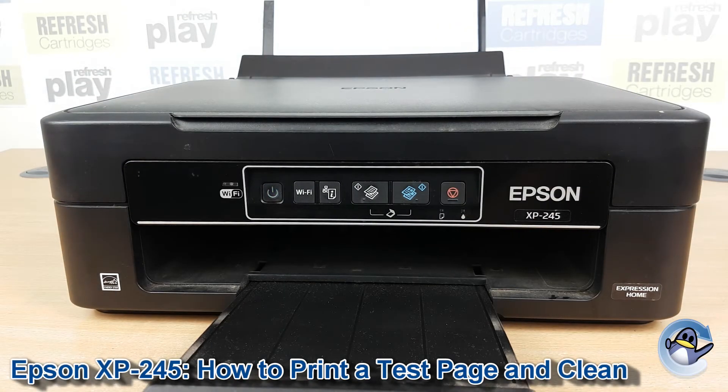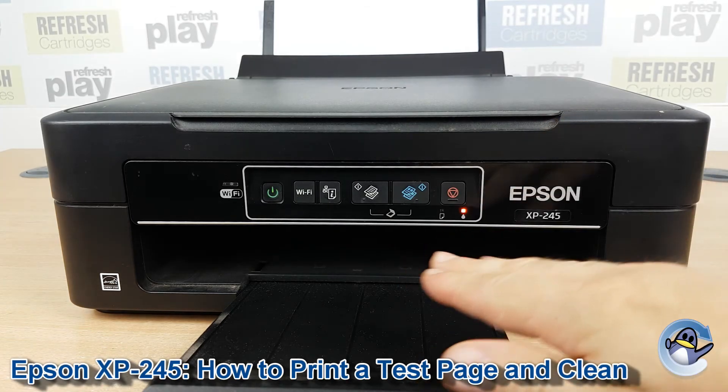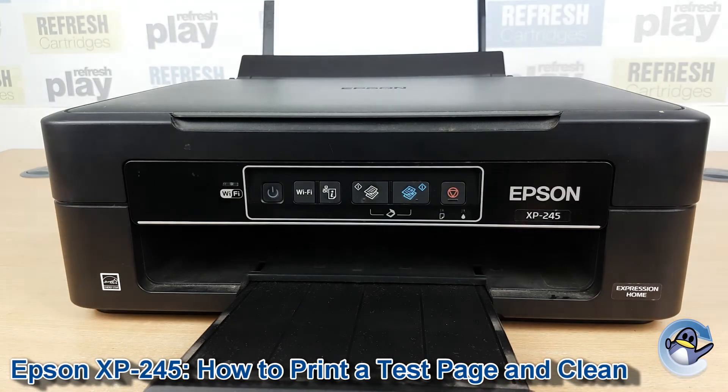If we wait for a minute, you'll hear your printer making some buzzing, clicking and whirring sounds. What it's doing is taking ink from the cartridges and pushing it through the printer's printhead to hopefully dislodge any dried or congealed ink that could be causing that print quality issue with the black cartridge. This will take your printer a couple of minutes, but you'll be able to tell when it's done when the flashing green power light becomes solid again.